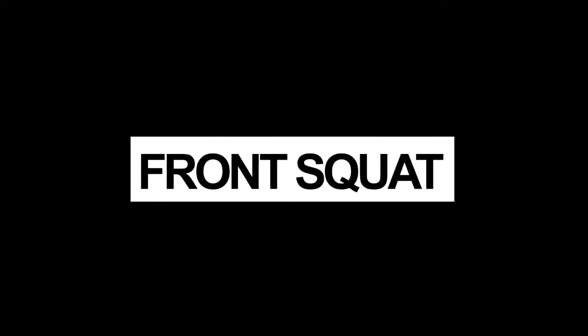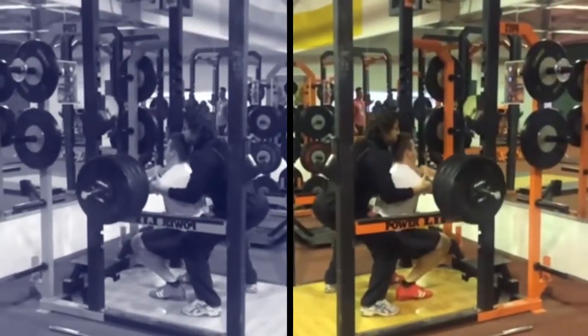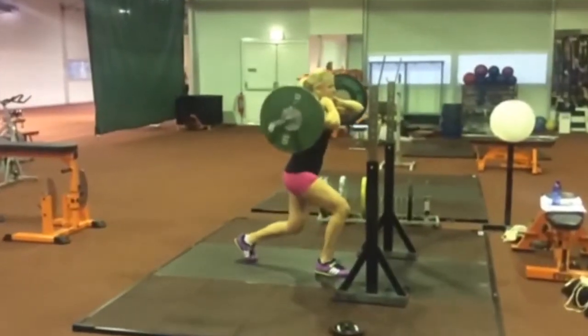Why front squats are better? Today I want to talk about the benefits front squats offer when we talk about strength and power development, and also the benefits the front squat offers when we talk about technical development and motor learning. So why front squats are better? It's a bit of a provocative question — the question should really be: better than what? Anyway, the front squat offers a few unique benefits that I'd like to discuss here.